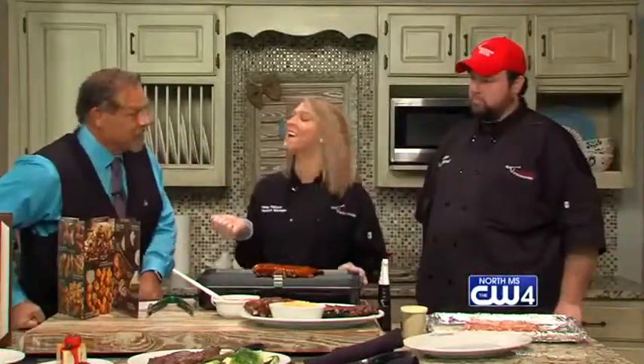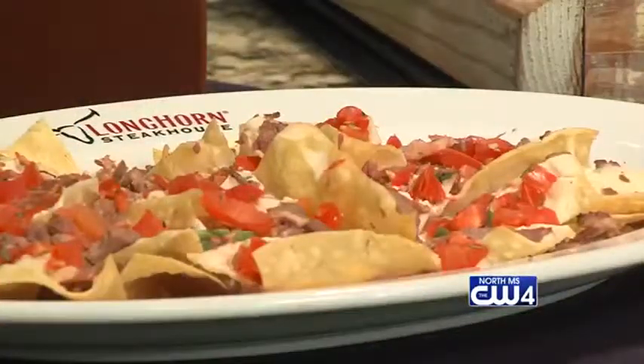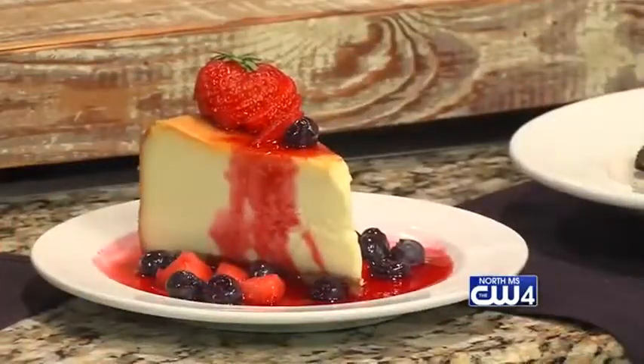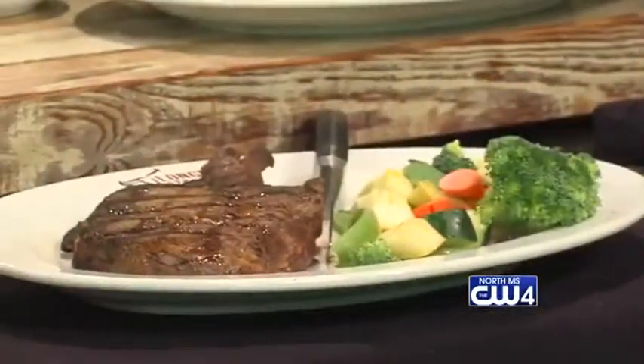Brad says the more barbecue sauce the better, and Longhorn creates their own — they don't use store-bought. They've also brought some other items today: brisket nachos with jalapeño queso cheese and pico on top, and their new red, white, and blue cheesecake — a New York style cheesecake with blueberries and strawberries — available next week. There's also their signature Outlaw Ribeye, a bone-in 18-ounce ribeye char-grilled with seasonal veggies. The finished baby back ribs are plated with steakhouse macaroni and cheese.